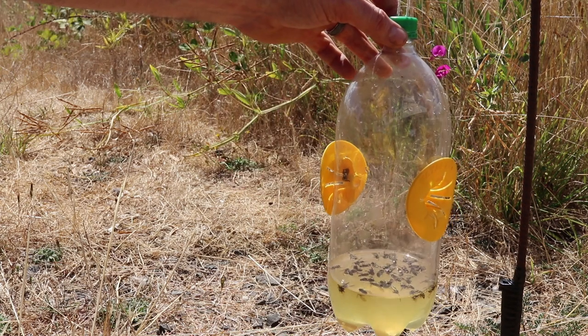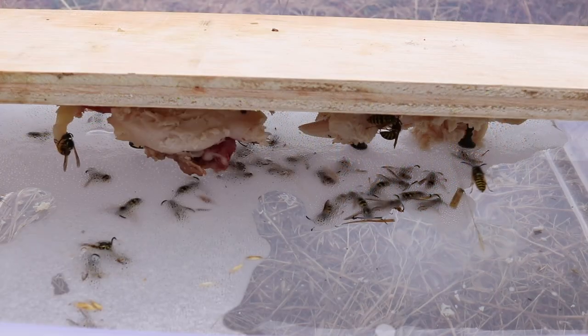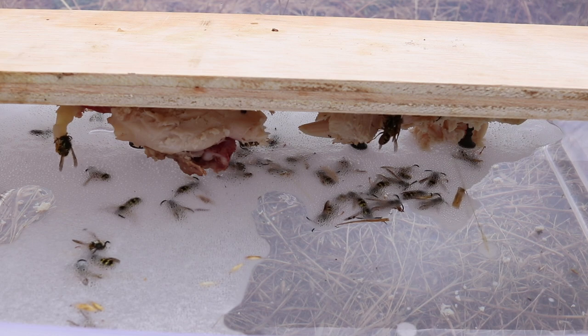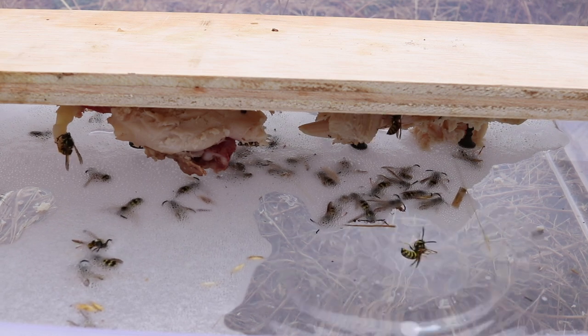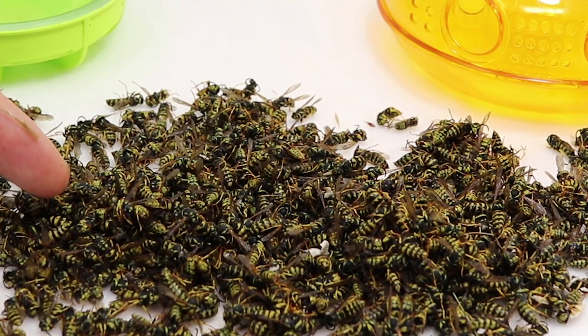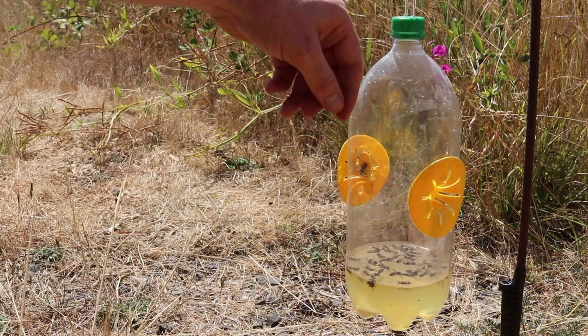I consider these kinds of traps to be more maintenance to get the scouts. In my opinion there's no better yellow jacket trap than the homemade one I featured a few weeks ago, where you put some meat on a board and watch them drop into soapy water. You can quickly catch over a thousand yellow jackets in just a few hours and it doesn't really cost anything to make. These other yellow jacket traps do work, you just don't catch as many.